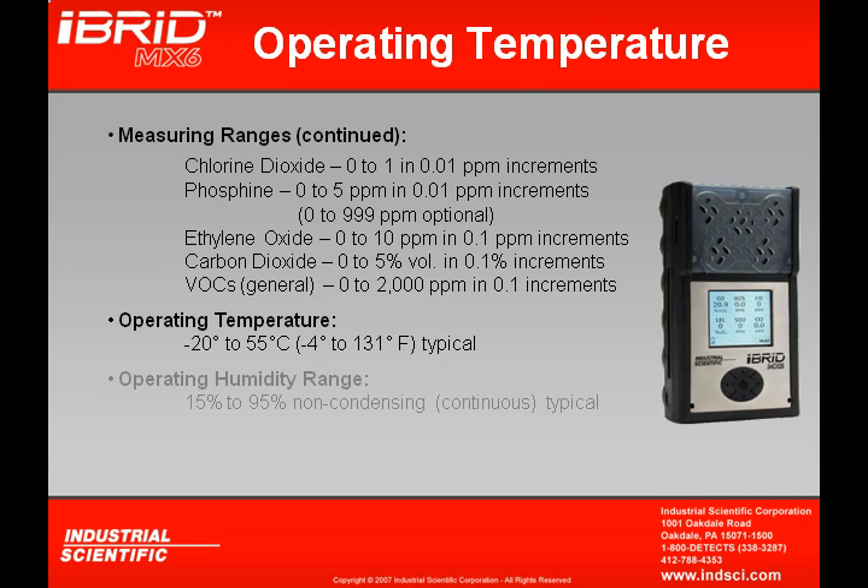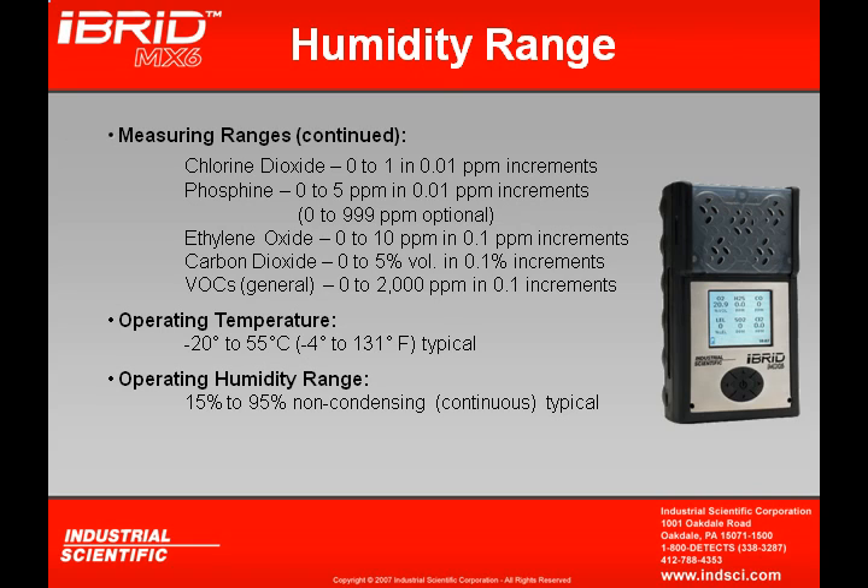The operating temperature range of the MX-6 is from negative 20 to 55°C, or negative 4°F up to 131°F. This is typical continuous usage, although lower and higher ranges can be exceeded for short durations. The operating humidity range is from 15% to 95% non-condensing, with lower and higher humidity ranges extendable for short durations.